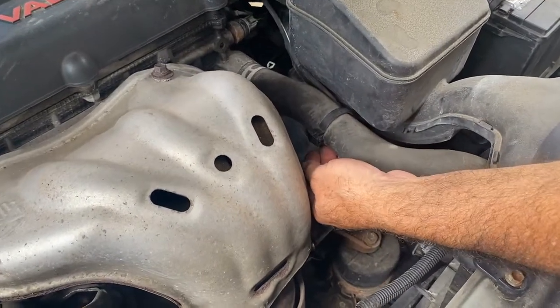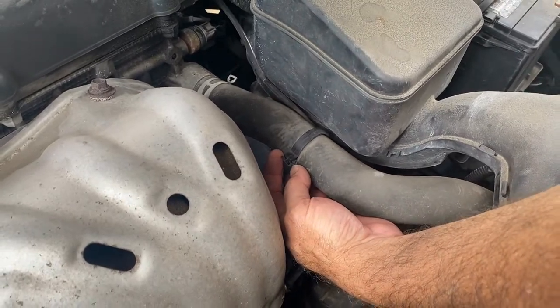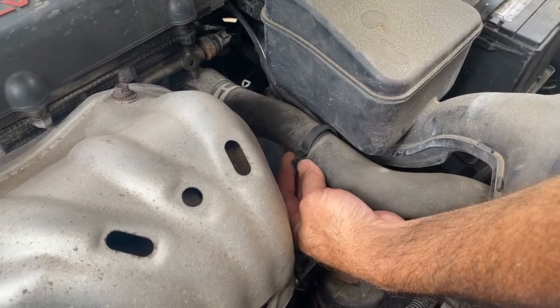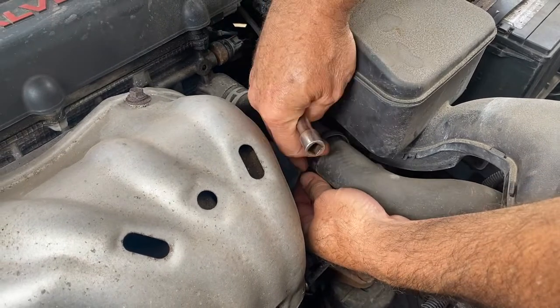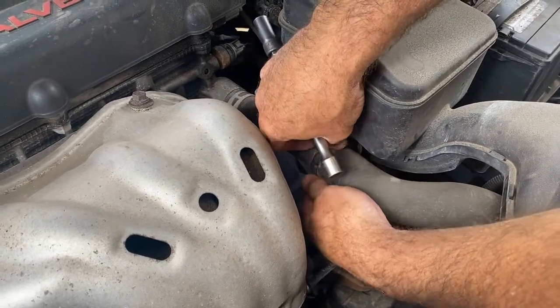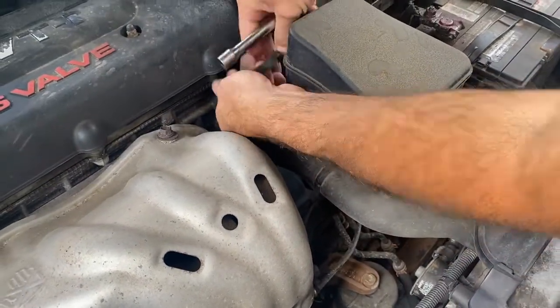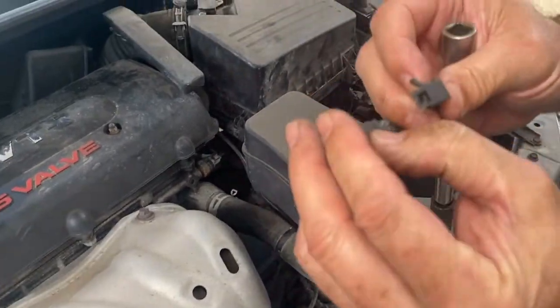This car's got over 200,000 miles. On these connectors, you usually push in on them and a lot of times it's plastic — old plastic — so it breaks. If it does, just use a zip tie, it's not a big deal. A lot of times they just won't plug back in. All you do is squeeze those tabs and pull it apart like that. It looks like it did break anyway.